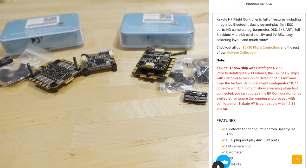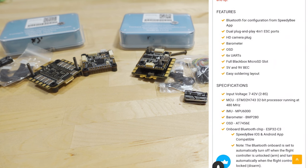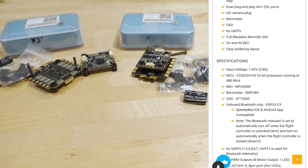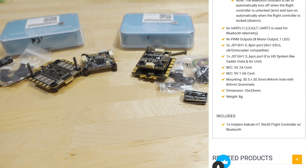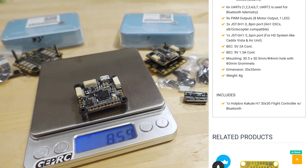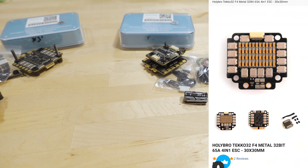Looking at the product page specs for the H7 flight controller: it comes with Bluetooth so you can use the B2B app to connect. It has two ports for the 4-in-1 ESC so you can choose either orientation, a barometer, HD camera plug for DJI, Betaflight OSD, 6 UARTs, black box via microSD card slot, and 5-volt and 9-volt regulators. The flight controller supports up to 8S, though the ESC is only 6S. It has the H7 processor at 480 MHz, MPU 6000 gyro, 8 motor outputs, and weighs about 8.5 grams on my scale.